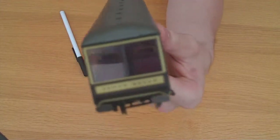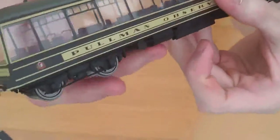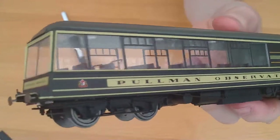Looking through the glazing, Hornby have also done a very good job at this.